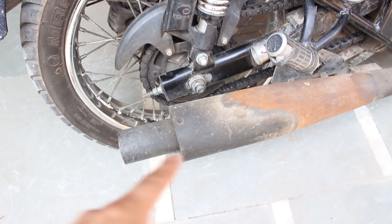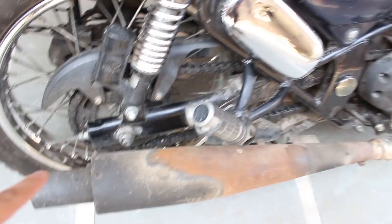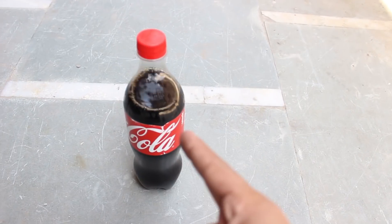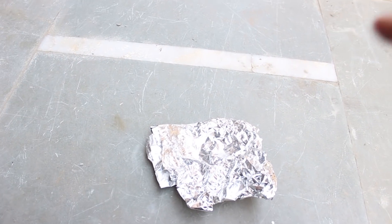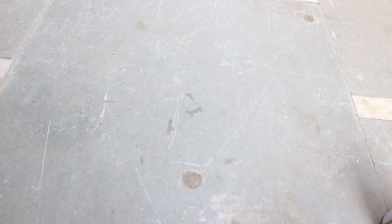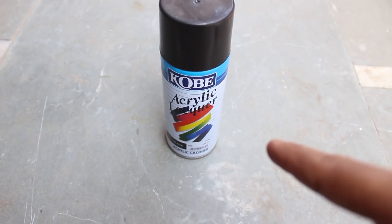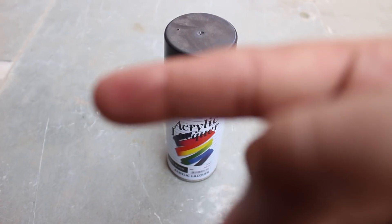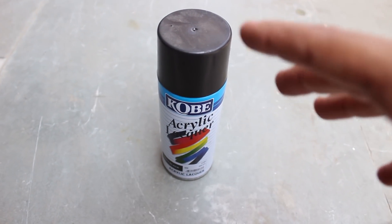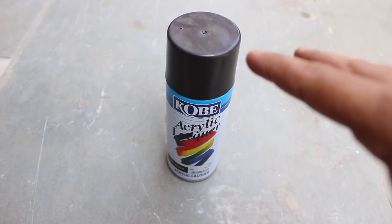As you can see, this is my bike and this is the rust. I have to remove the rust from the cylinder of my bike. The first thing I have is Coca-Cola, the second thing is aluminium foil paper — with the help of Coke I will be using this to remove the rust. The third thing is water, the fourth is a piece of cloth, and the fifth additional thing is this Kobe acrylic spray for a black matte finish silencer. If you don't have a matte finish, the spray is not required.